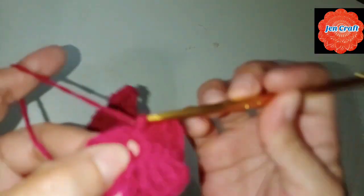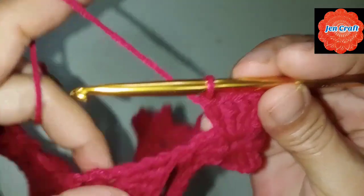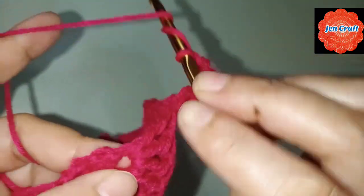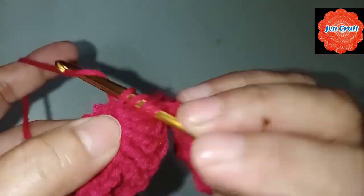That's our 3 petals. Chain 4: 1, 2, 3, 4, and then treble crochet. Another treble crochet: 3, 4, and 5. After 5 treble crochets, we need to make another treble crochet and connect to the next flower.